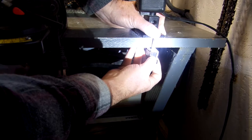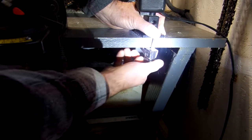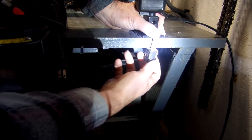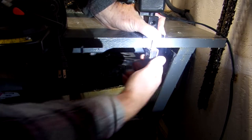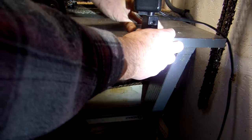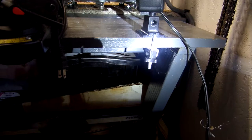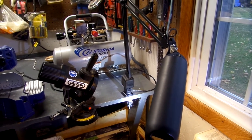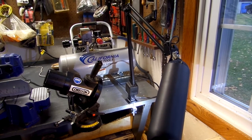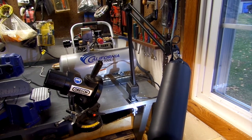I'm going to go ahead and reassemble this on my bench just to test it out, see how sturdy it is, and we can tighten it nice and tight. Now we've got a nice sturdy base and as you can see it's holding well. I'll take this back downstairs and attach it to my desk and we'll be all set.